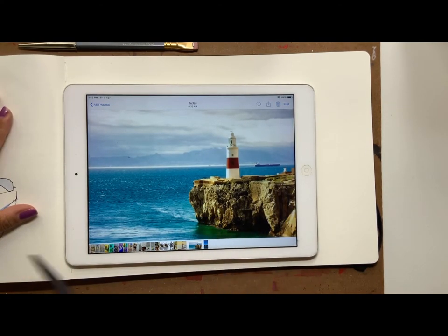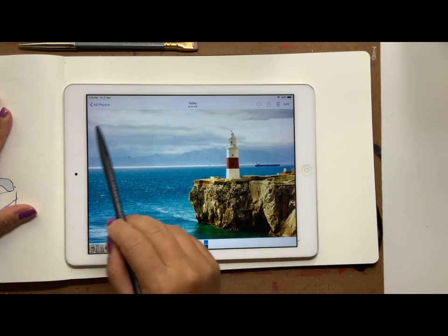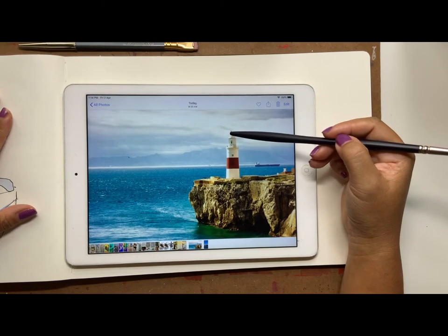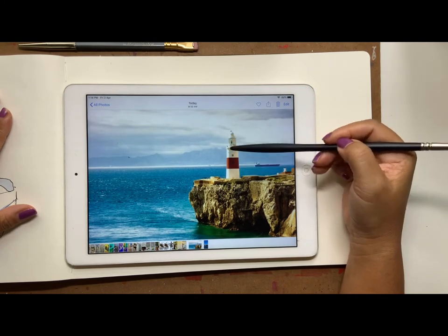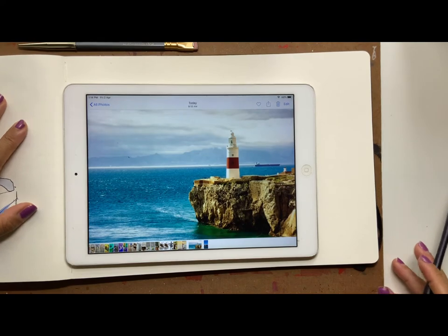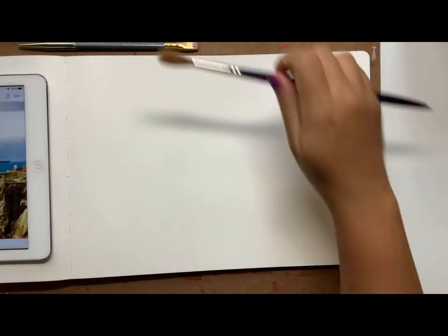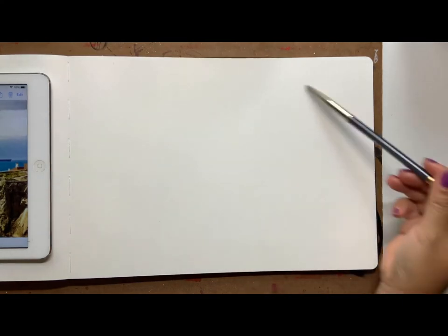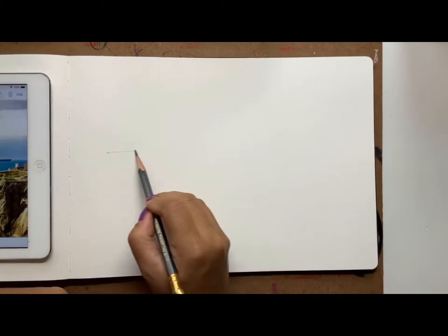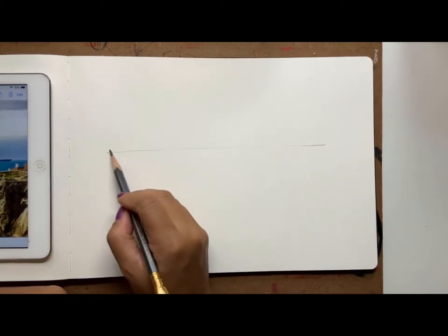What I'm going to attempt is to get as many different textures as possible — just like we did in the warm-up — into this scene. Rocks have lots of different texture, so we need marks there. The sea has textures, the sky has textures for the clouds, and the structure itself is probably the least texture-dependent element.